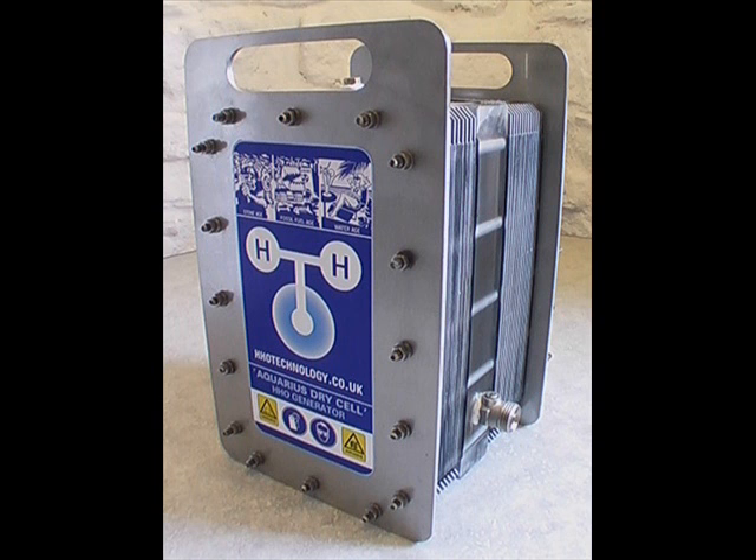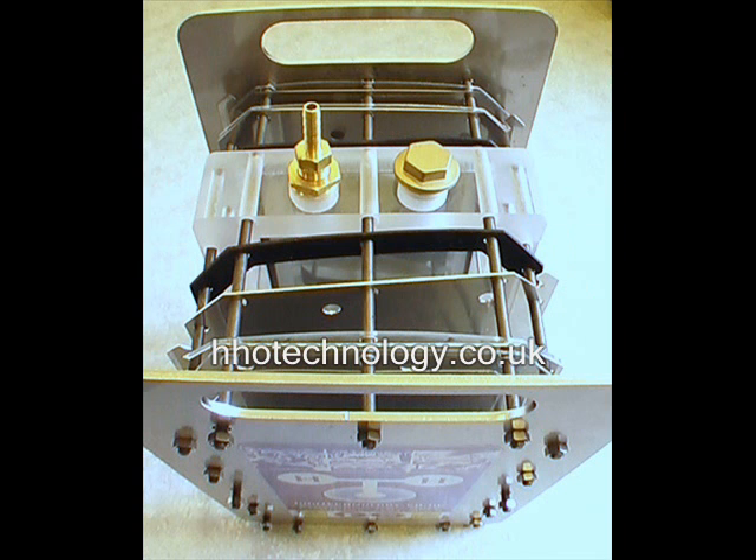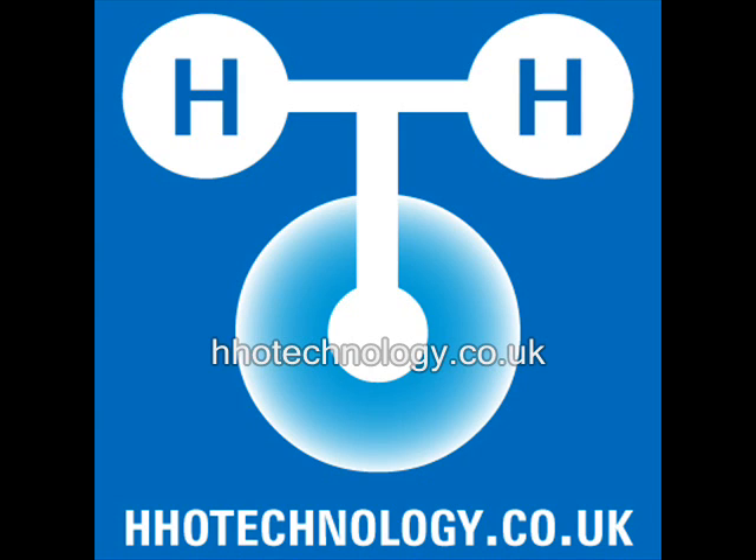Welcome to the Aquarius dry cell assembly video. This video covers the initial dry cell assembly procedure. Please read the assembly instructions fully before you begin. You can find the written assembly instructions at hhoteknology.co.uk. Please email us with any questions or suggestions.